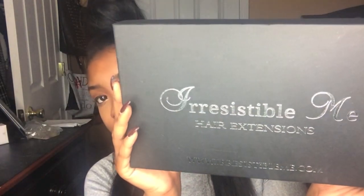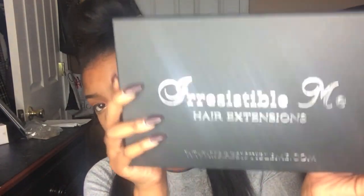They sent me the hair through FedEx and it came pretty quickly — it came in like two days, so the shipping was really quick. When I open up my box this is how it looks, and it says Irresistible Me Hair Extensions on the front and has their website. I really liked the box because it looks really pretty and it's well put together.